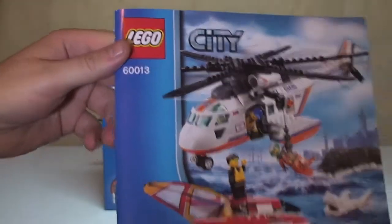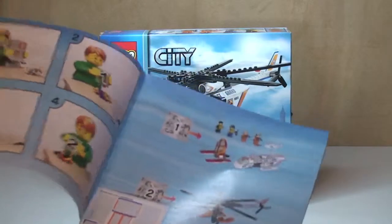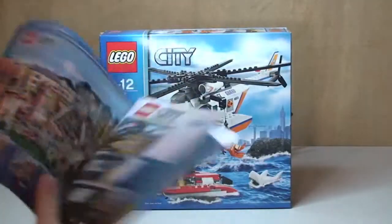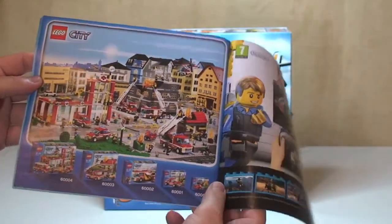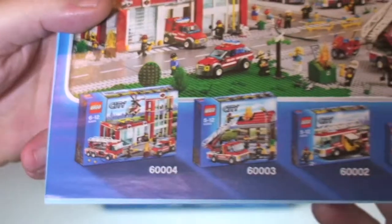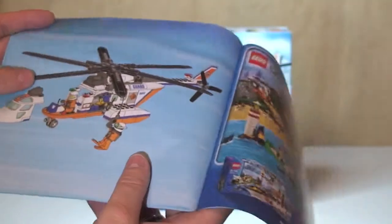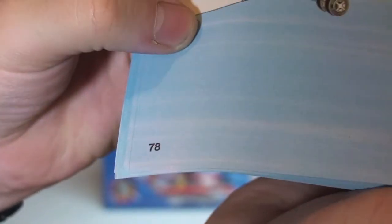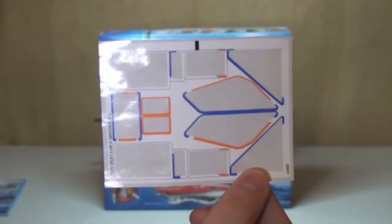First of all, let's take a look at the instruction manual. Here's the front, and here's the rear. The inventory covers two pages. There's advertising for LEGO City Undercover, the fire sets, a LEGO City shop, and the Coast Guard theme. We've got a total of 78 pages of build in the instruction manual. Obviously all the stickers have now been applied, but that's the sticker sheet that came with the set.